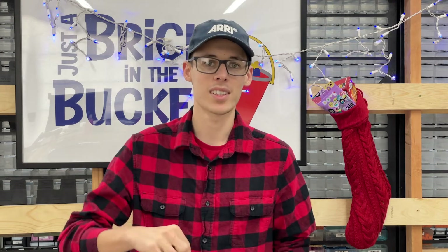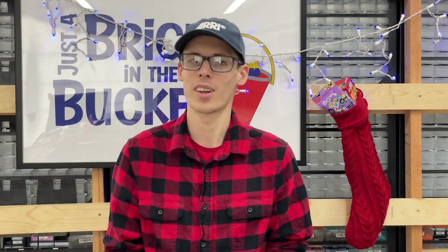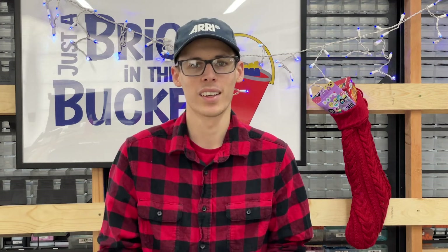Thank you all for watching. Hopefully you guys enjoyed the video — if you did, go ahead and give it a thumbs up. If you have any comments or questions, leave them in the comment section below. If you're not subscribed, go ahead and click that subscribe button — it helps us out quite a bit. Thank you all. Merry Christmas and have a great rest of your day.